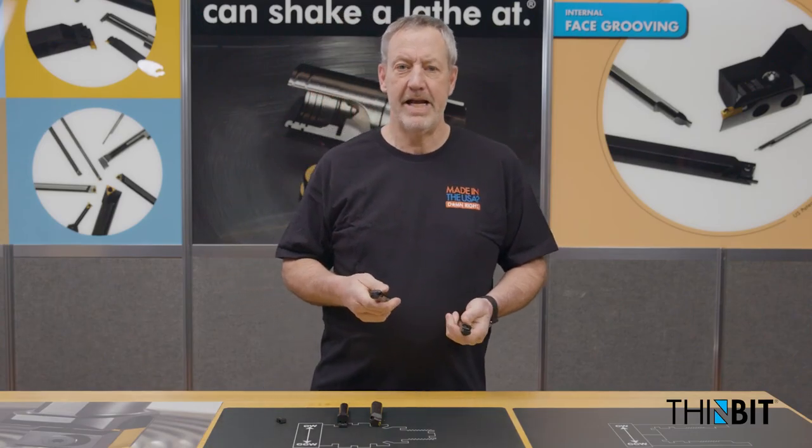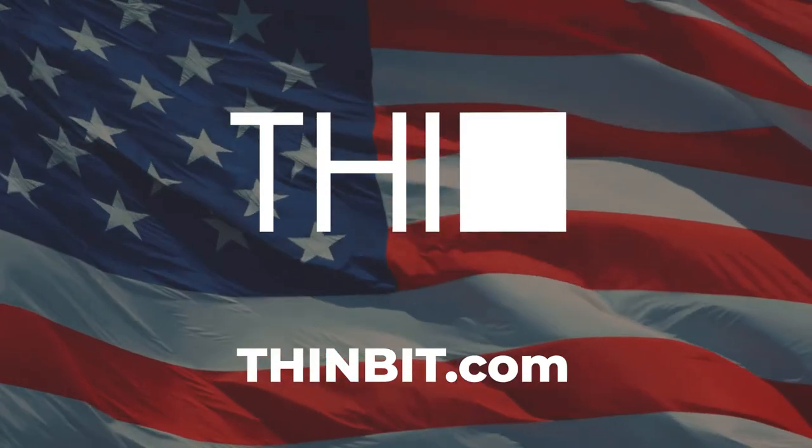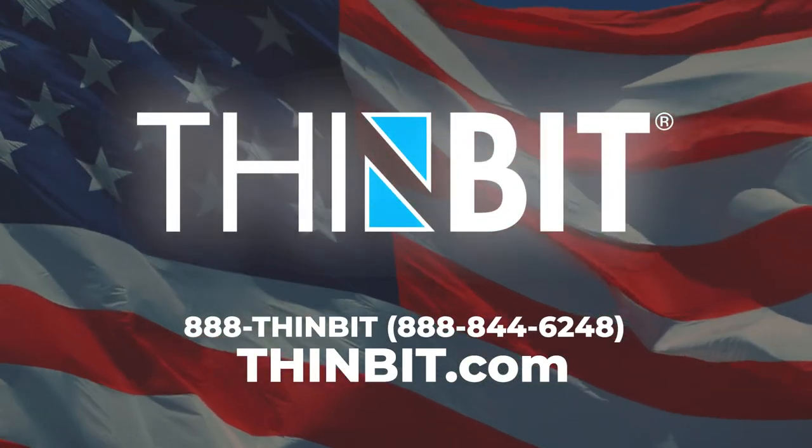Customers may call us at 888-THINBIT or visit us on the web at www.thinbit.com.